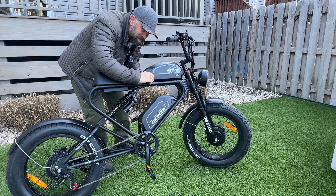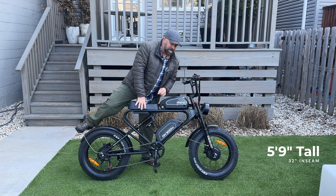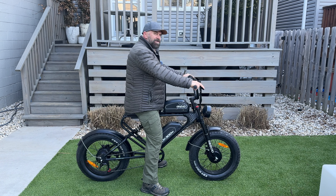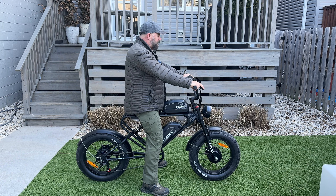Now for sizing: I'm 5'9" with a 32-inch inseam. The seating area is 33.5 inches tall, which is the tallest of all the moped-style e-bikes I've ridden. I like that because I don't feel like I'm sitting low in traffic. The handlebars can also be moved forward and back depending on your arm length.